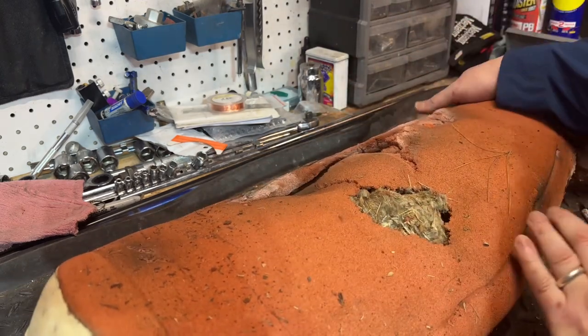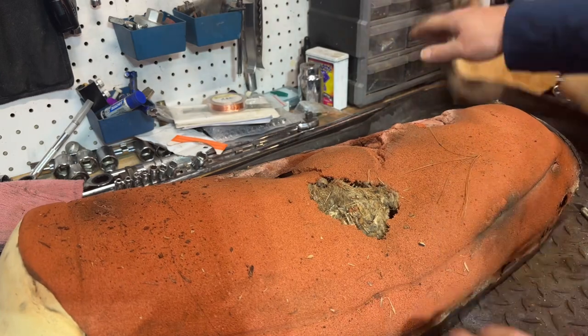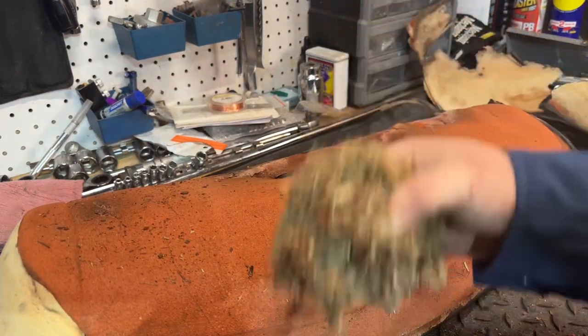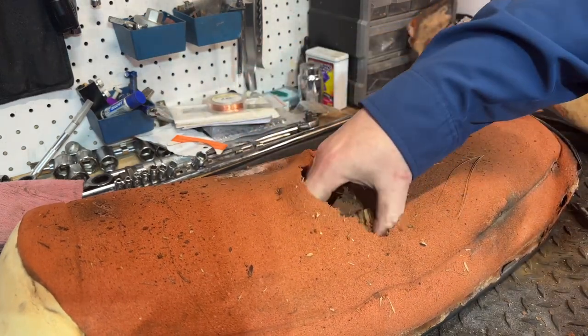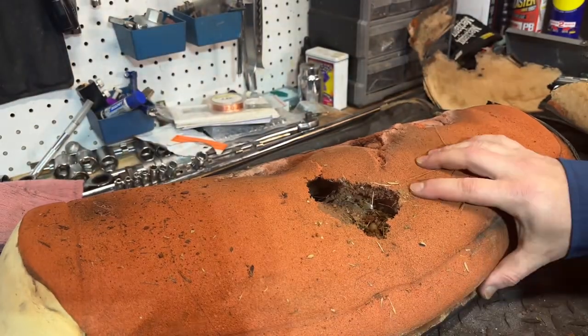Not surprising — this bike was actually stored outside for many, many years. Let's see how much is in here. Hopefully there's no active mice inside of it. I don't think there is. But yeah, they did a number on this. Hope they found a new food source because he's gone.